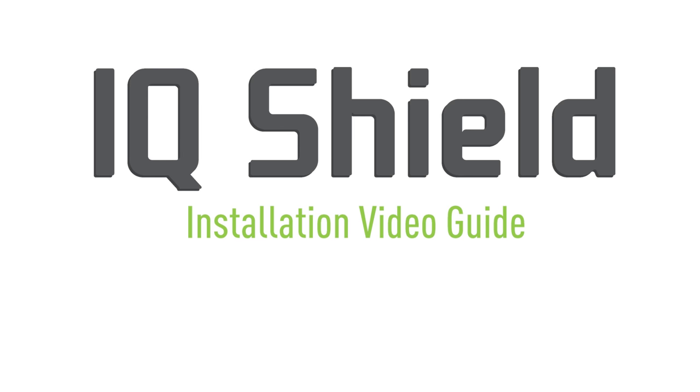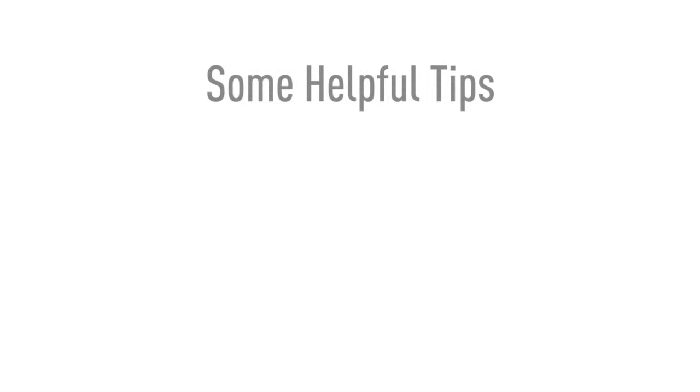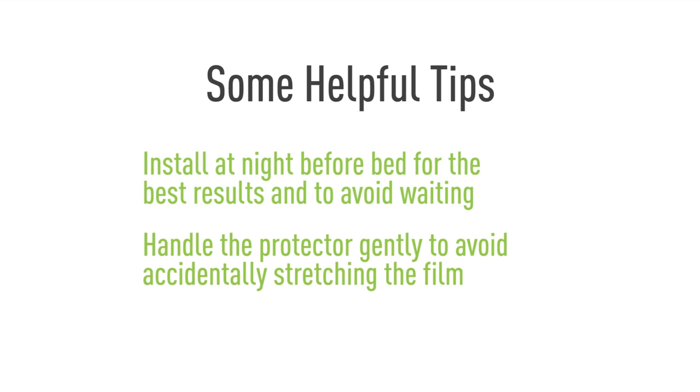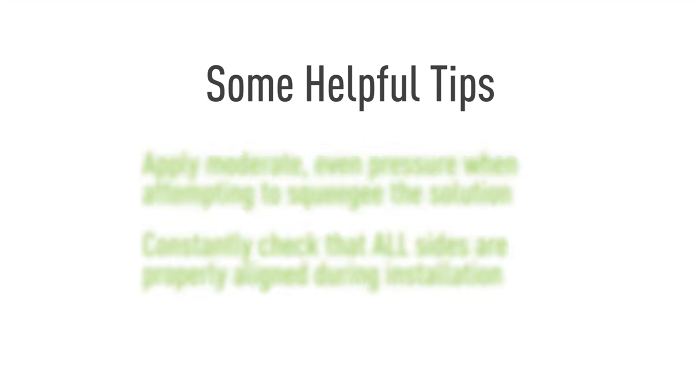Hello and thanks for watching this official IQ Shield installation video. Today we'll be featuring a method designed to maximize the ease of installation. This will help eliminate most problems with this process, such as bubbling and alignment. Using our installation spray, you will find that installing IQ Shield is quick and easy. Let's get started.